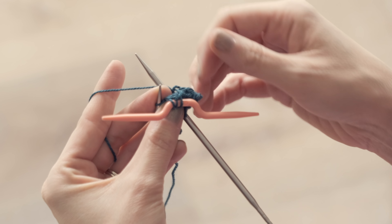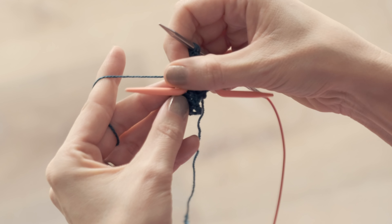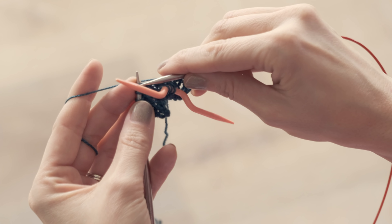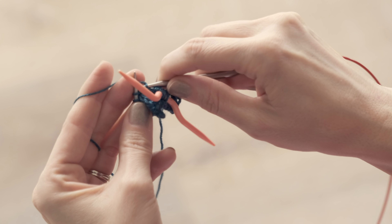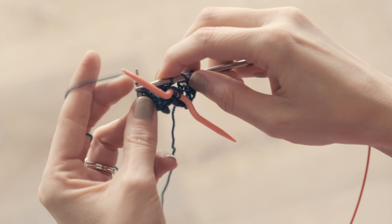Today I wanted to show you a couple of cable stitches you're gonna find in this pattern: the 2 over 2 left purl background and the 2 over 2 right purl background. These cable stitches are quite simple to work. Let's go ahead and start with the 2 over 2 left purl background.